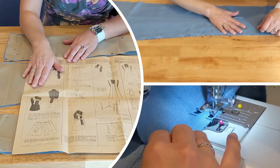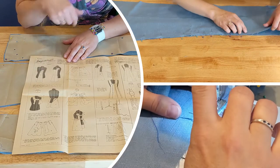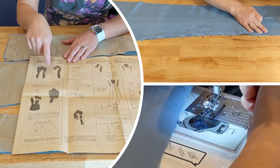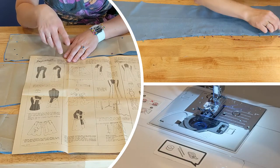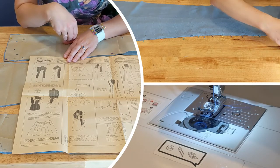Occasionally the instructions will have a small tip or trick that can be really helpful, or occasionally you might read through and say, 'I see what they were thinking, but I have a way I would prefer to do that.' I always do start by taking a quick peek at the included instructions and then getting a jump start on my pinning and assembly.